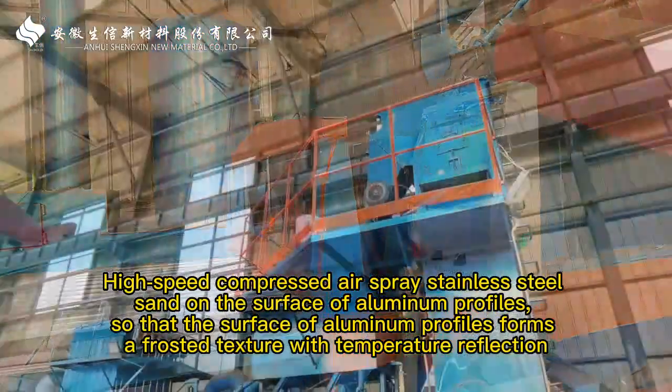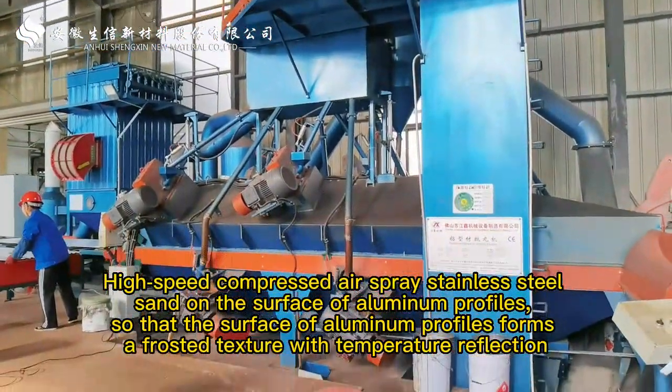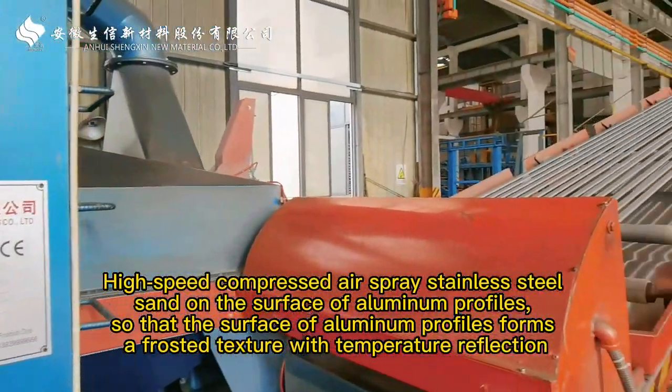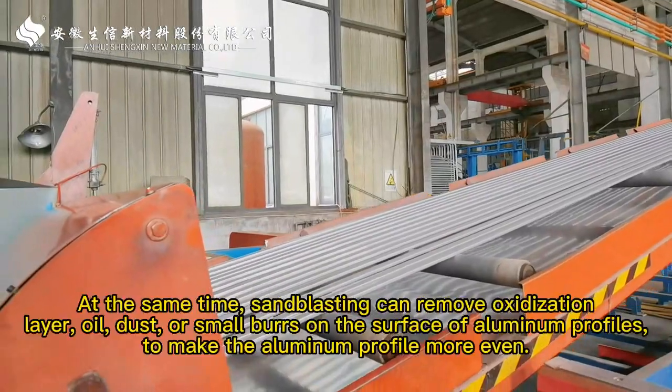High-speed compressed air sprays stainless steel shot on the surface of aluminum profiles so that the surface forms a frosted texture with a matte reflection.